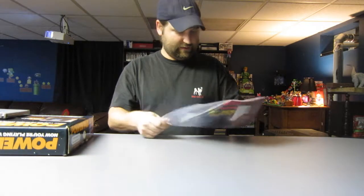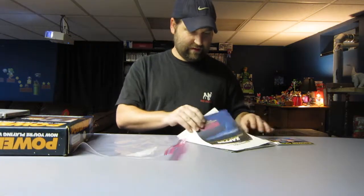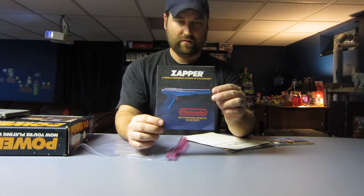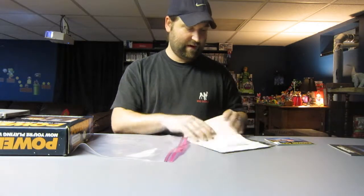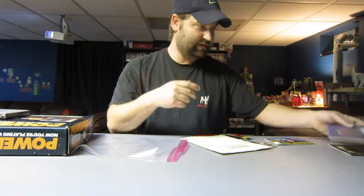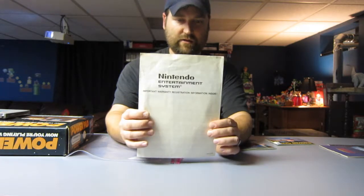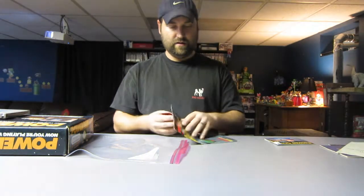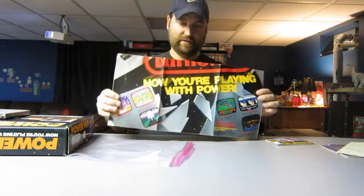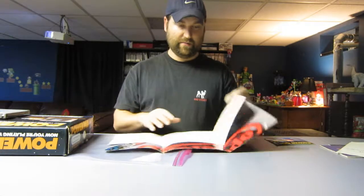And then inside came all these documents, which I don't think all these came with the PowerPad. There's a zapper manual — I don't think it would have come with a zapper manual. The control deck manual, obviously I don't think it came with that. There's a warranty card — that may have been included in the box, I'm not sure. And then it came with the 'Now You're Playing with Power' poster, which is the larger size poster. I'm pretty sure these also came with the control deck.